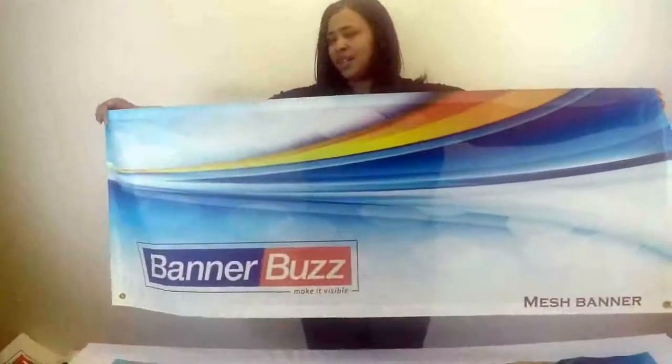In this video I'm going to show you our mesh banner. If you see, it has little holes in it to allow the wind to pass through.